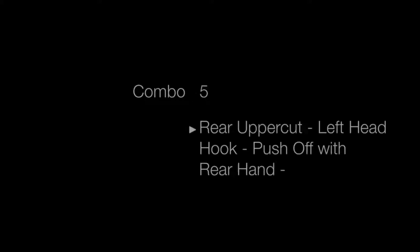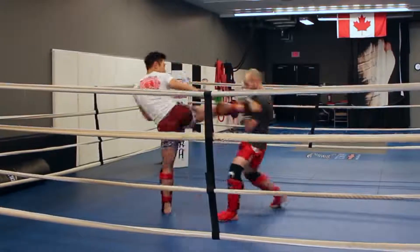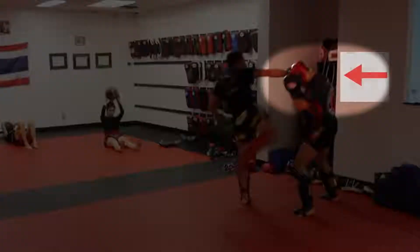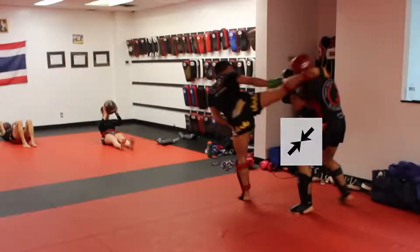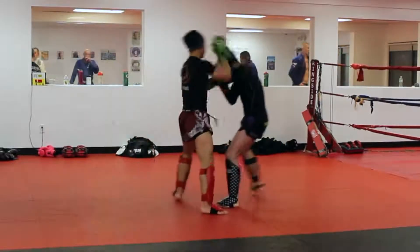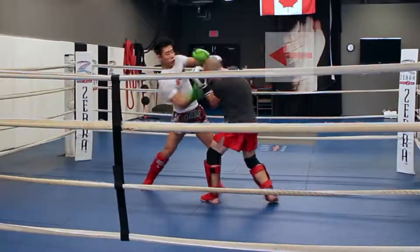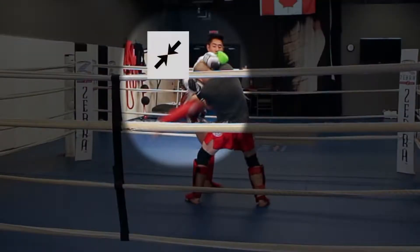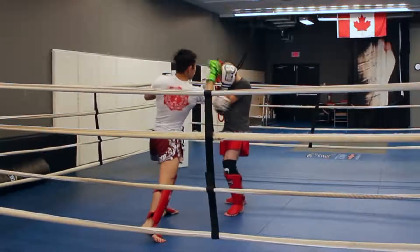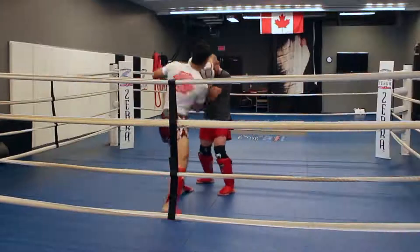Combo 5: rear uppercut, left head hook, push with the rear hand into the right roundhouse kick. It looks like I'm throwing a cross or a punch but what I'm actually doing is pushing his head or his right shoulder into my right kick so we get a colliding type of damage. What I also like about this combination is that generally you throw left to right, right to left to build momentum, but this time I'm going right to left to right to right to confuse your opponent. After you throw the cross they're usually expecting a left kick, but you're throwing the right kick.